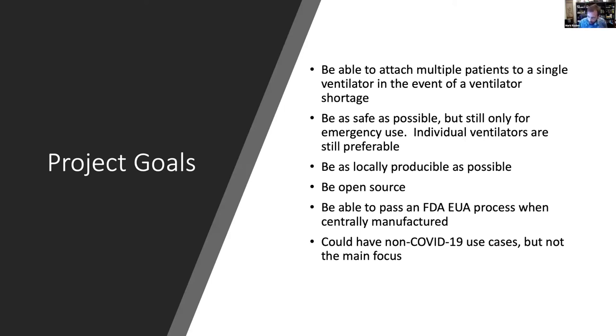This is still only for emergency use — I want to emphasize that very clearly. I don't expect somebody to be sitting on a vent splitter for multiple days. As one of our clinical advisors puts it, you need a 'pause button' — you intubate the person, attach them via the splitter with a matched patient, and go from there. We want the system to be as locally producible as possible, with as many 3D printable parts as we can, and as open source as possible.